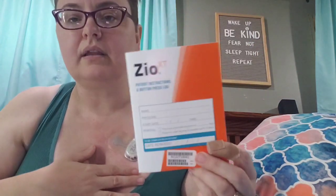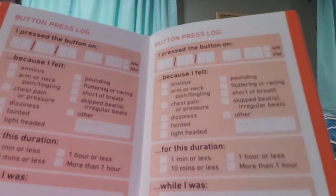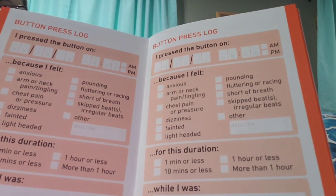Next we will start keeping the log book. Here it is — a little log book. Basically, if I have a symptom like lightheadedness, shortness of breath, or chest pain, I push the button and then write down what the symptom is and what was happening at the time that might be contributing. This is not my first heart monitor of this type — I've had at least three or four of them over the years.